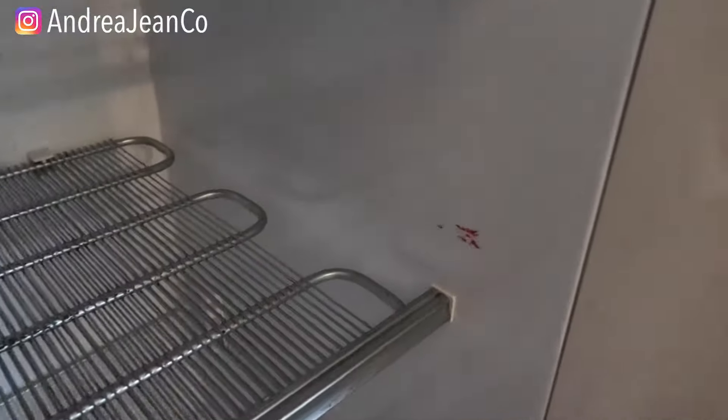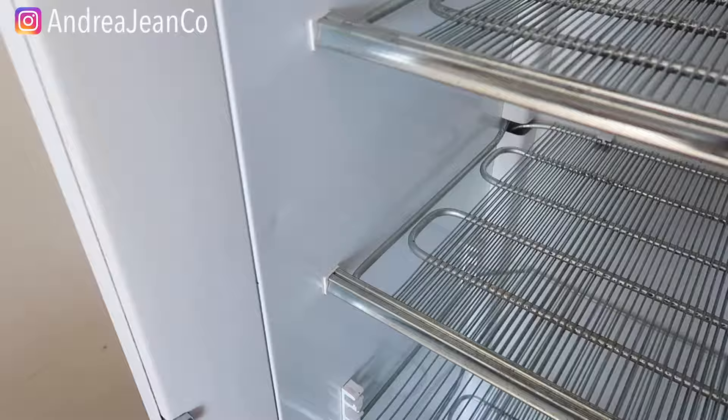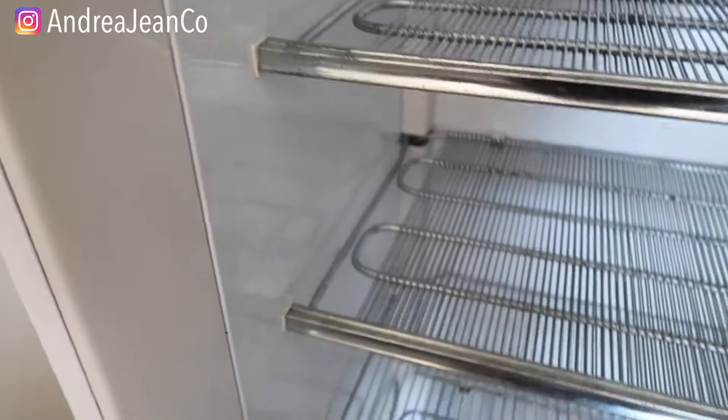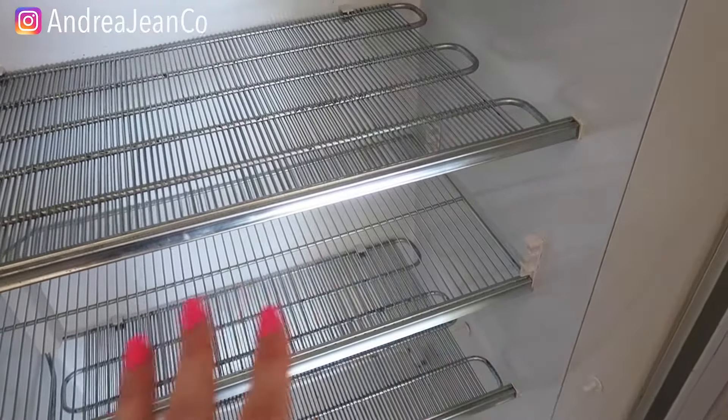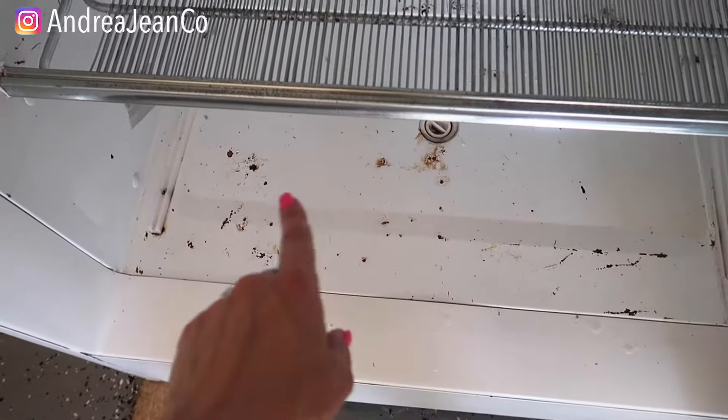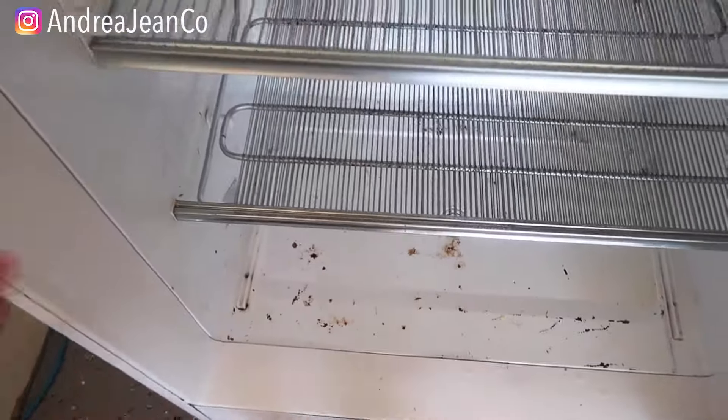One other thing I'm going to do here is use a magic eraser — there are some little marks in here and I'm going to take it and just try to clean everything up while the vinegar is sitting. I want to try to make this look as nice as I possibly can. Stickers are all off, so it's starting to look so much better. We are going to completely transform this freezer — not only is it going to smell good, it's going to look like new.